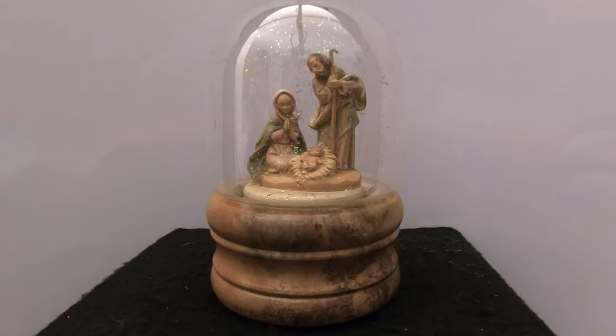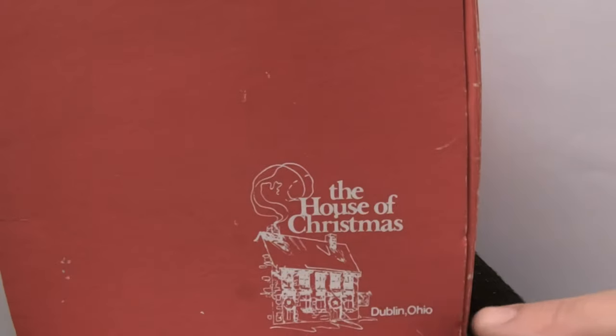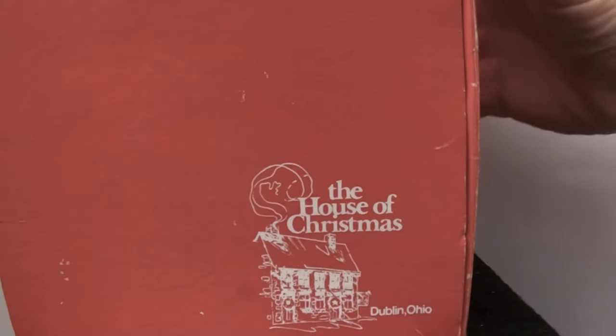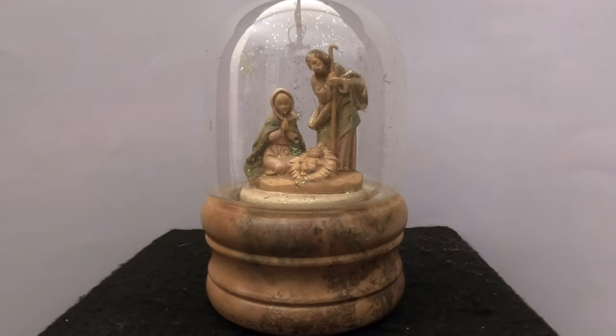This is one of those cases — this globe has sentimental value to Kristin. She received this globe from her mother 25 years ago. This globe came from the House of Christmas in Dublin, Ohio, that's where her mother got it. She's had it this whole time and it has lost all of its water.